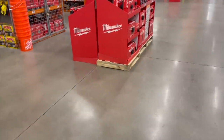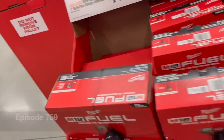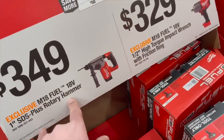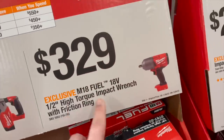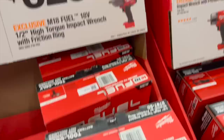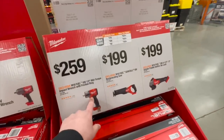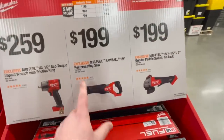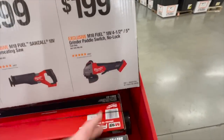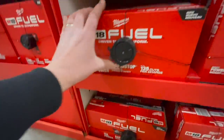Home Depot actually does have sales. For $349 you get the 18-volt one-inch SDS rotary hammer. For $329 you get the half-inch high torque impact wrench with a friction ring. For $259 you get the mid-range impact wrench with a friction ring. For $199 you can get the reciprocating saw, and for $199 you can get the four-and-a-half to five-inch grinder with a paddle switch.